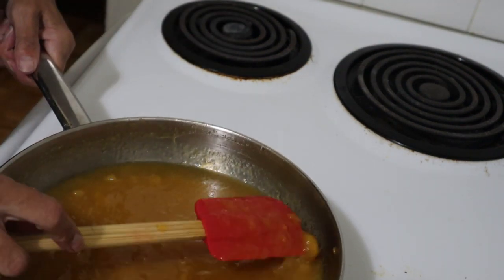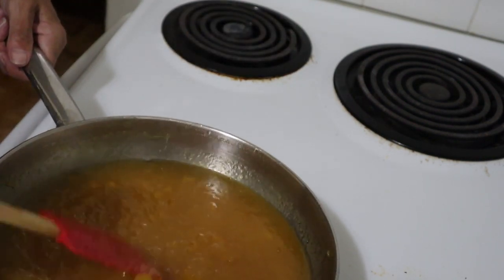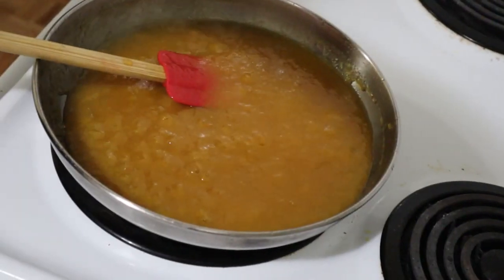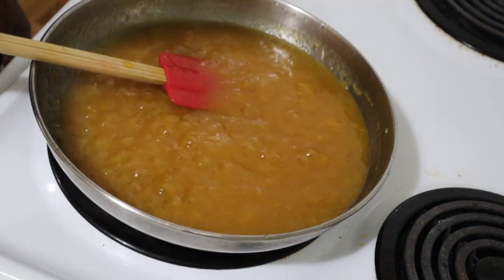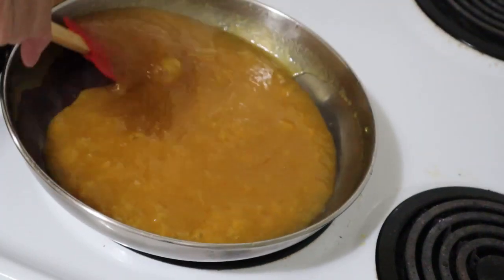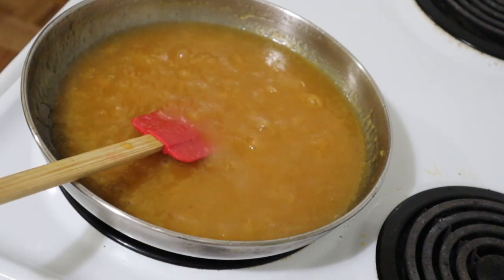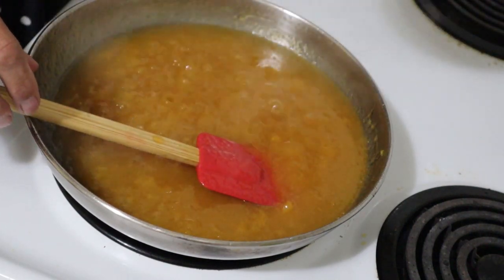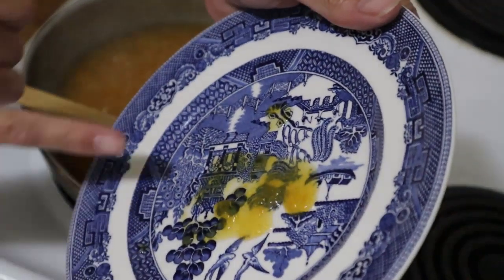I still have fruity bits in there — I didn't puree it totally. But I did want it more spreadable rather than lumps of fruit, although leaving some lumps of fruit is also nice. Get a fresh spoon. Taste is good. I think we'll do a test with one more dish, but I believe I'm ready to put it into jars now. Yes, that looks ready to me.